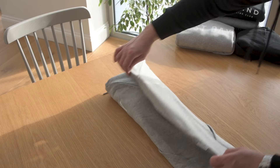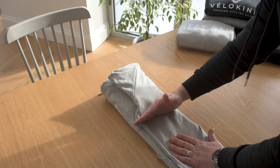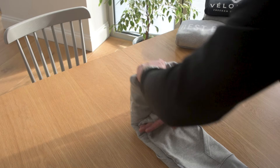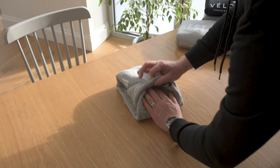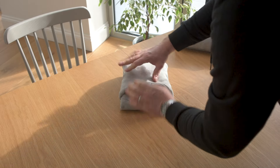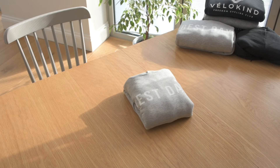We fold into thirds — one, two. And then we're going to fold where you feel the lump there — fold that over. And that's going to create a little pocket into which you can tuck the remainder. If you fold all your hoodies like that for traveling, you'll be away.